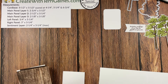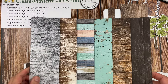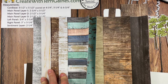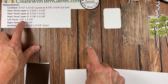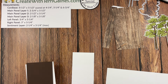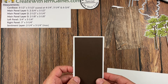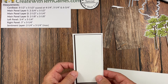I'm using designer series paper — specifically the Country Woods designer series paper, which has 12 sheets of 12 by 12 size, two each of six double-sided prints. From this packet I'm using this print here. We have a three-quarters by five and a quarter, and a three inch by five and a quarter panel. Then we have three main panel layers: the first is two and three-quarters by five and a half, then two and a half by four and a quarter, then two and an eighth by five and an eighth.